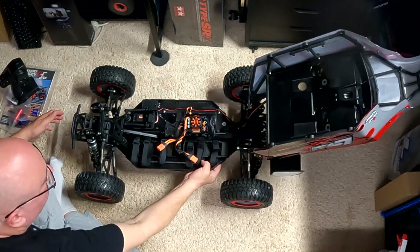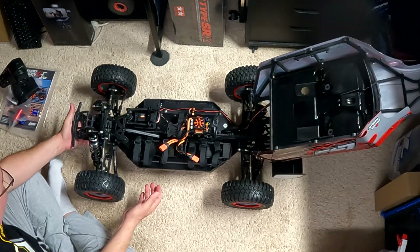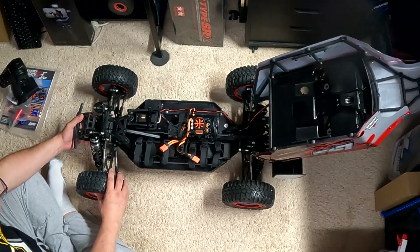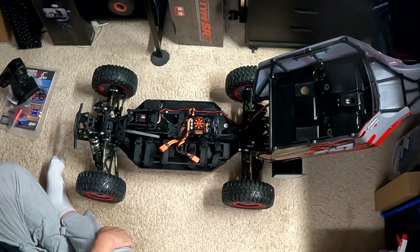It'll be interesting to see how it sits with batteries in it. Right now it's got a little bit of rear sag — the front has no sag at all. It really should be sitting a little lower with some droop. Let me grab a couple of those batteries real quick.